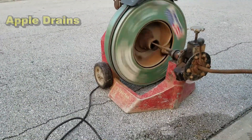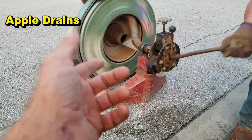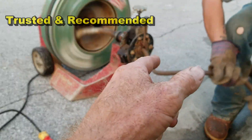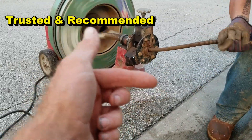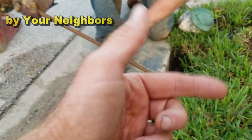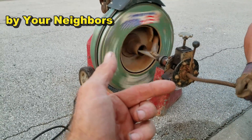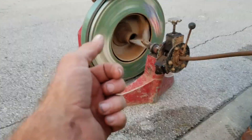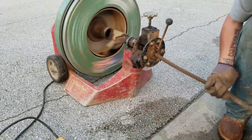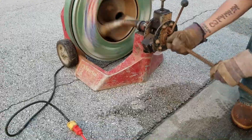We're going to run the drain cleaning machine. This is a spring wound cable, three quarters of an inch. As the cable goes down the line through the pipe, if it hits a stoppage the cable will stop, but the machine keeps turning — it builds up tension and will eventually cut the root system. I've already cleaned this line, but that doesn't mean there's still not some extra roots in there, so we're going to be really careful as we run it.